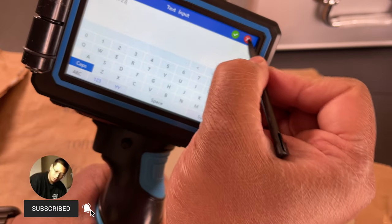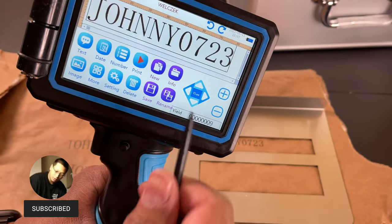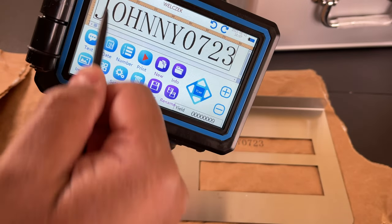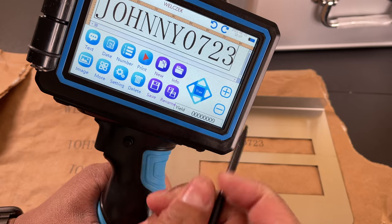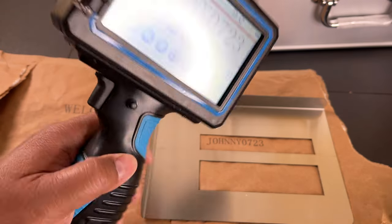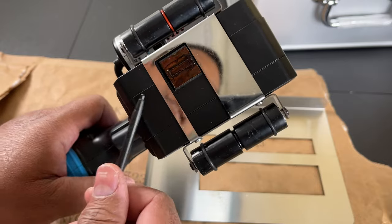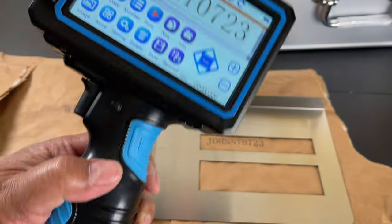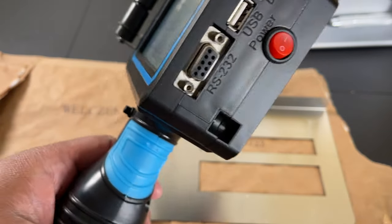There's a battery indicator and time stamp. The model number is WK-01, and it shows how many times you've used it, because there's a certain lifespan to the ink cartridge. Definitely check the product listing page to see what that lifespan is.